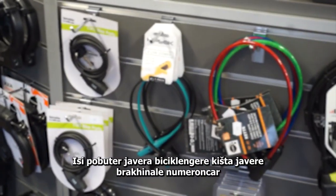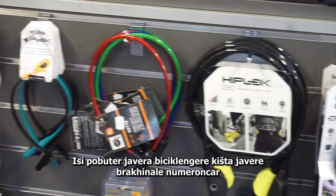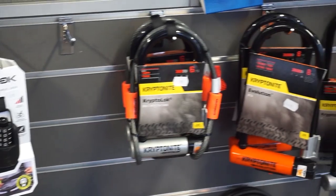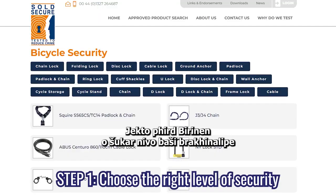There are different bicycle locks with different safety ratings. There are three steps in choosing the right lock for you. Step one: choose the right level of security.